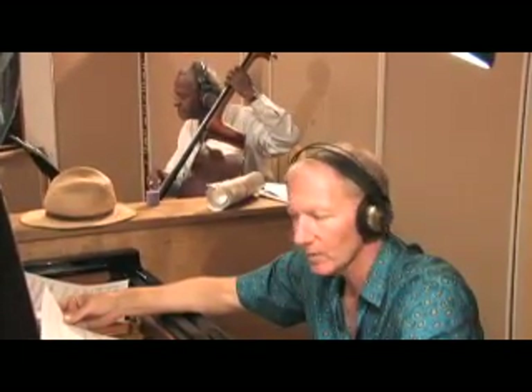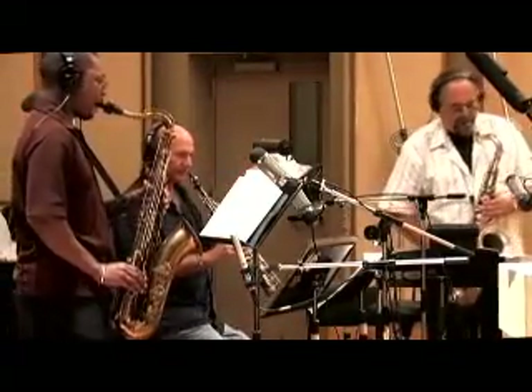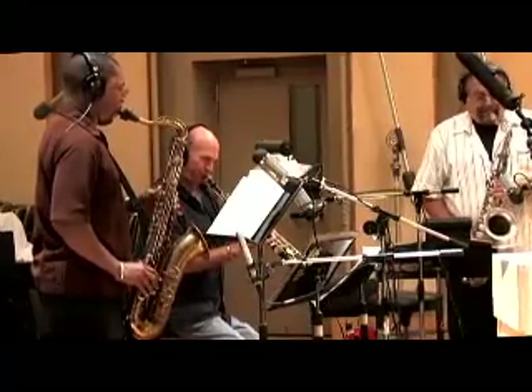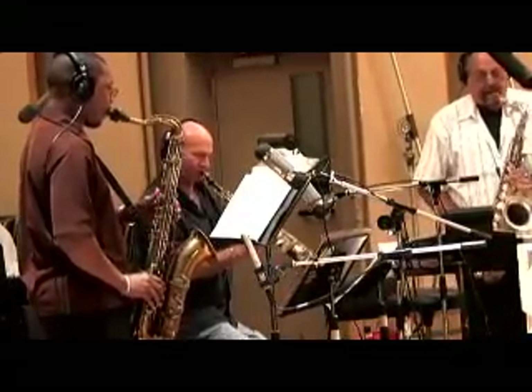There's an optional repeat at 29 back to A, so we can feel that out. Listen to the questions he has, the things he knows. That's what you've got here — these extraordinary musicians.